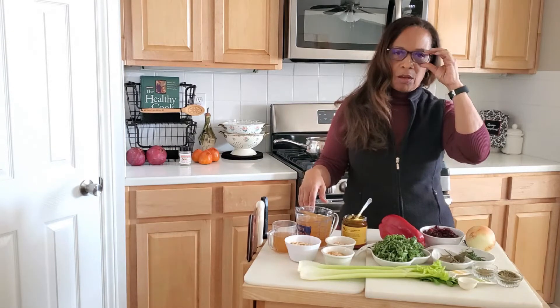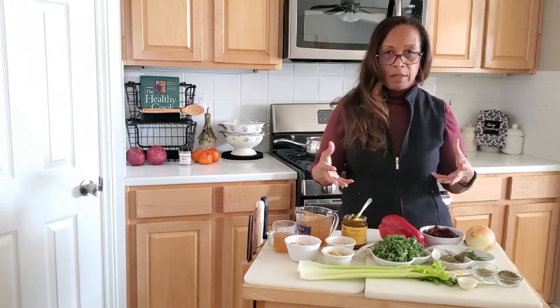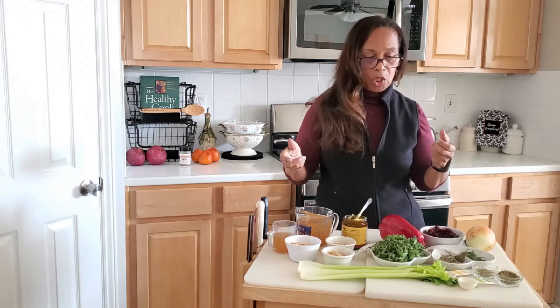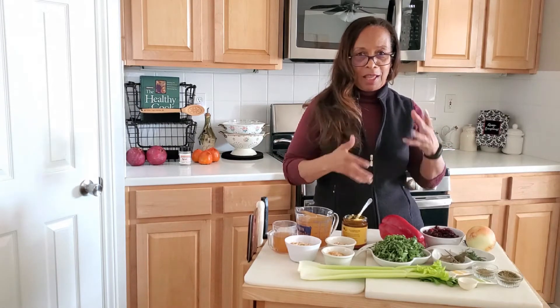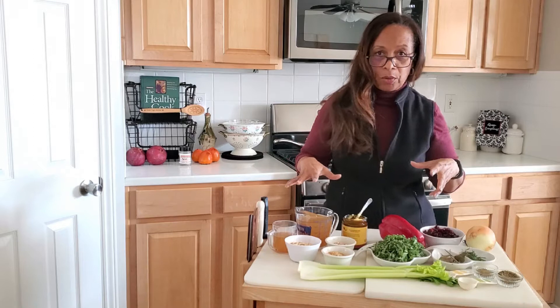Hi, I'm Charmaine Vega, also known as Mama Vega, and today's demonstration is going to be on how to make a stuffing that is gluten-free. I've had several people contact me asking me if I would find a recipe or give them a recipe that was healthy, had fiber, but was also gluten-free. So I said okay, I would give it a shot.